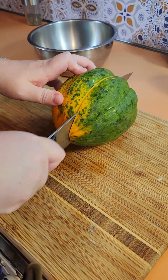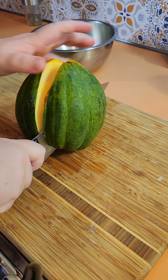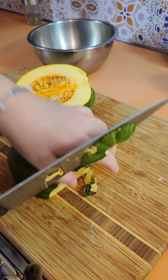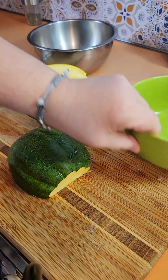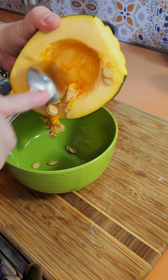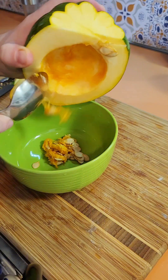Cut it in half, cut the stem off, and then I just get a bowl and a spoon and scrape the insides out, just like that.